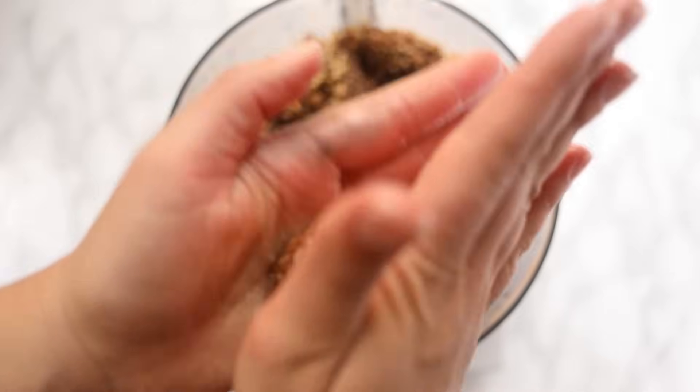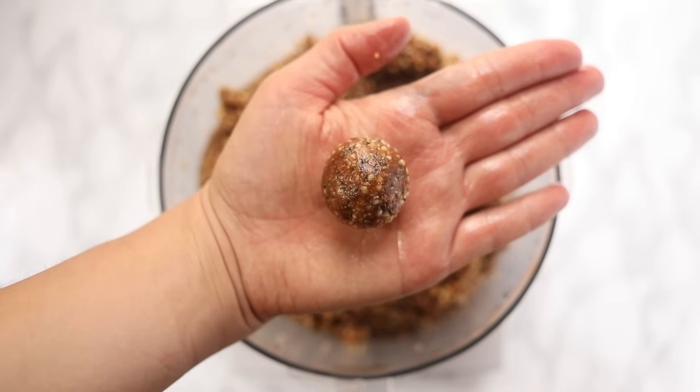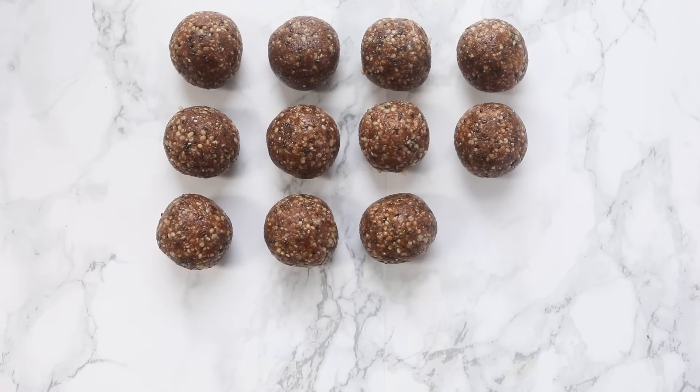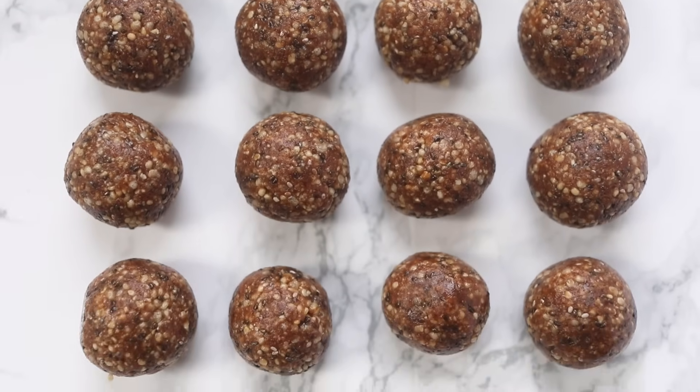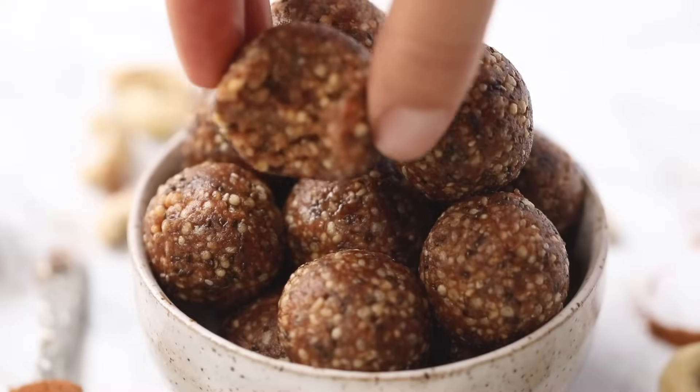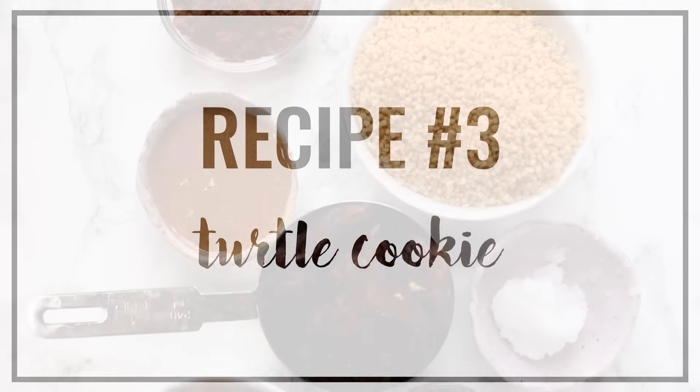You want to be able to squeeze the dough between your hands to form the balls. These ones are a little bit more on the oily side — you can definitely replace the oil with plain water or additional cashew butter if you want to make them oil free. They definitely taste like snickerdoodle cookies, and you could also roll them in cinnamon sugar to make them even more decadent. They have a really nice crunch and awesome flavor.